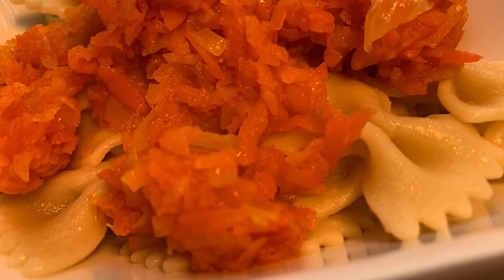We are making carrot pasta sauce. This recipe is very simple — it only uses a few ingredients, and the flavor is amazing.